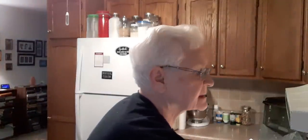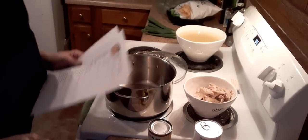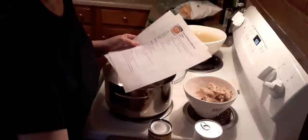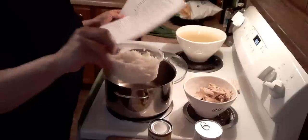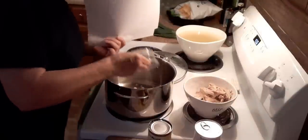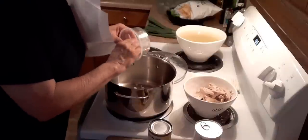Basically, reading through it, it's just a question of dumping everything in. I'm going to get a burner started. I'm using the same pot I cooked my chicken in. I'm going to put the medium onion in first — I've got it diced.